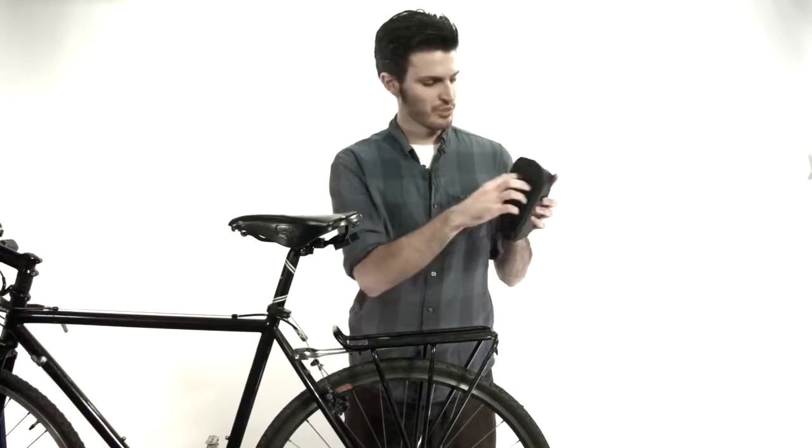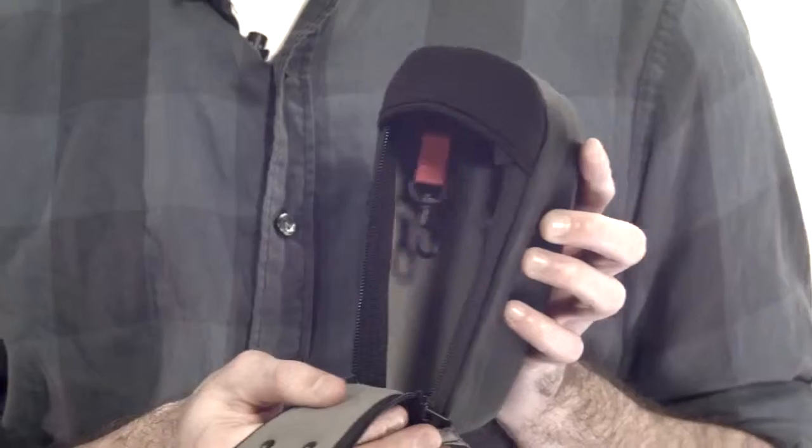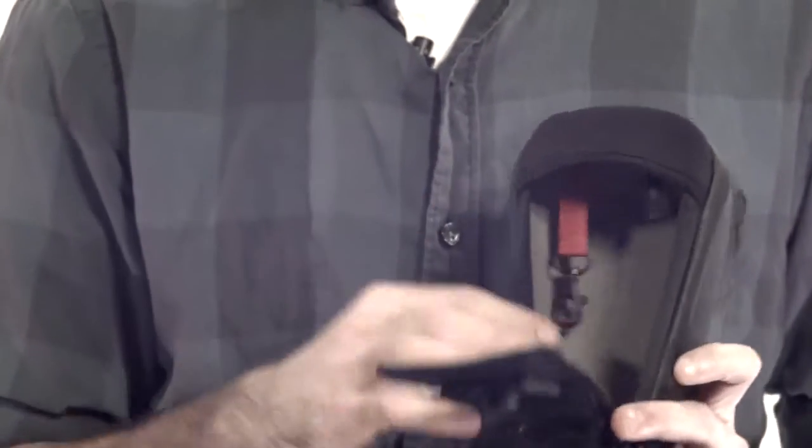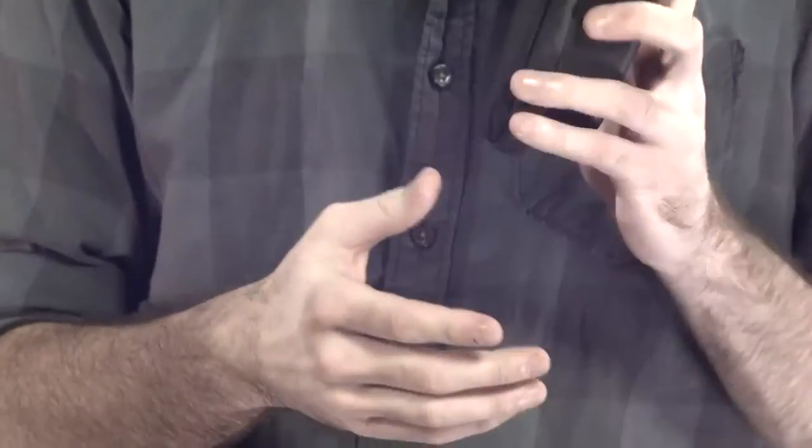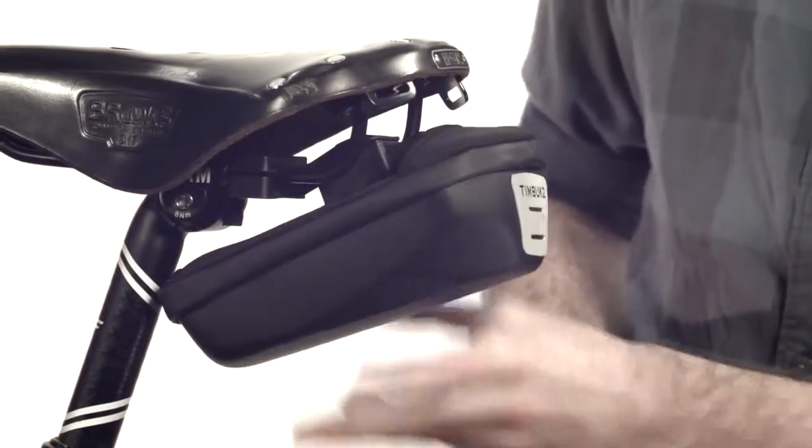When you open this up you'll see it's plenty spacious so you can easily put any tools or anything you need in there. It's got a Trico lining so that you can feel safe putting your smartphone in there, and it's got a little key fob attached so you can easily keep your keys somewhere you know where they are. And just as easily close it right back up, tuck it away and snap it back on.